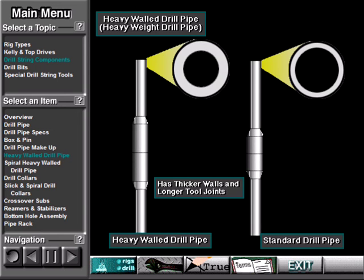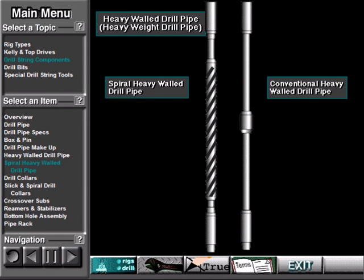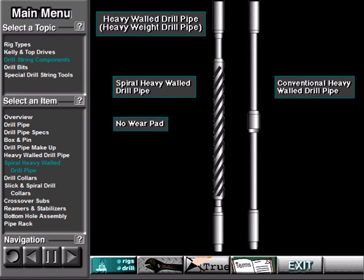Heavy walled drill pipe, or heavy weight drill pipe, has thicker walls and longer tool joints than standard drill pipe. The longer tool joints reduce wear on the pipe's body — they keep the body away from the side of the hole. The wear pad also prevents wear; it keeps the middle of the pipe's body away from the side of the hole. Spiral heavy walled drill pipe is another type of heavy walled drill pipe. Spiral heavy walled drill pipe has a spiral groove in the pipe's body, while regular heavy walled drill pipe has no groove. Spiral heavy walled pipe has no wear pad.